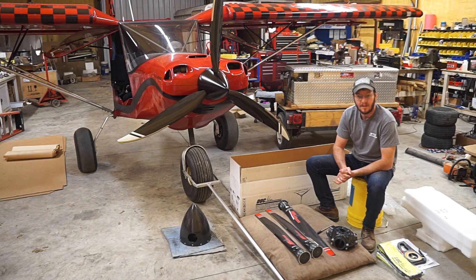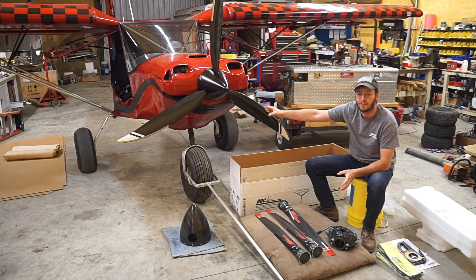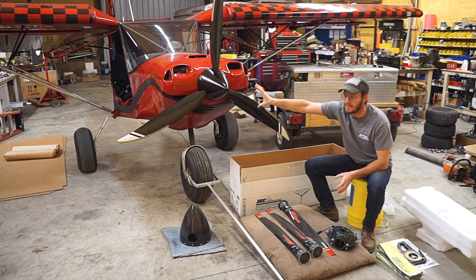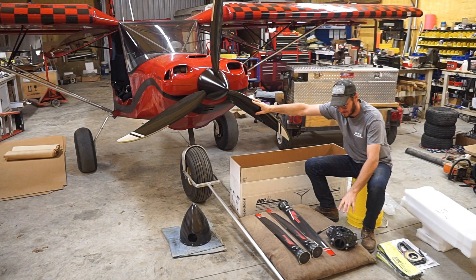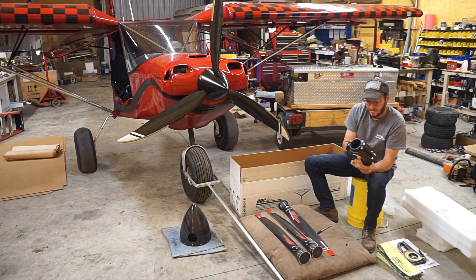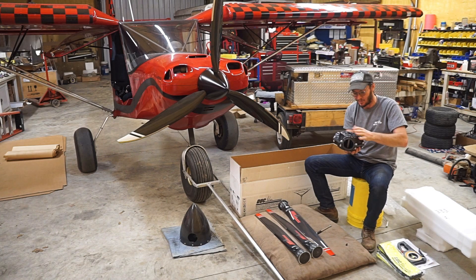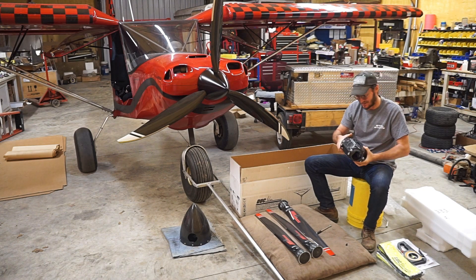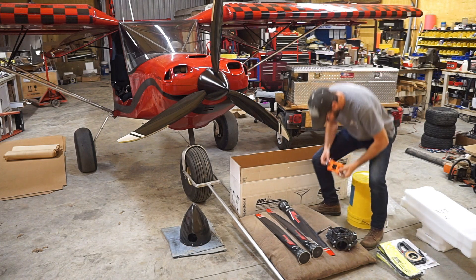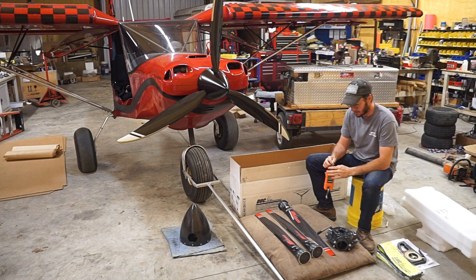The game plan here is I'm going to do a lot of testing. I'm going to weigh the complete prop and get a scale weight. When I remove the Whirlwind, I'm going to do the same thing with it, so we're going to see what the actual usable weight difference is between the Whirlwind ready to bolt onto the flange versus the Duke. I'm sure the Duke will be lighter just because of this really cool forged carbon prop hub — it's really quite light and amazing.